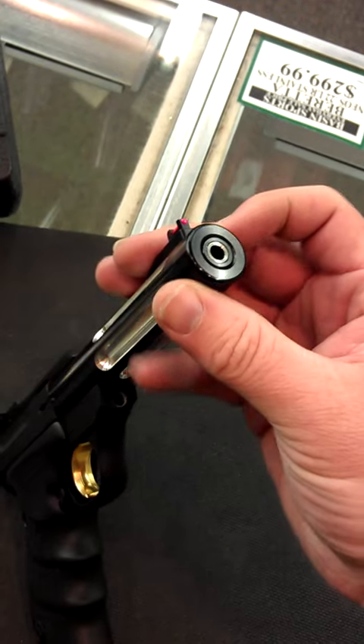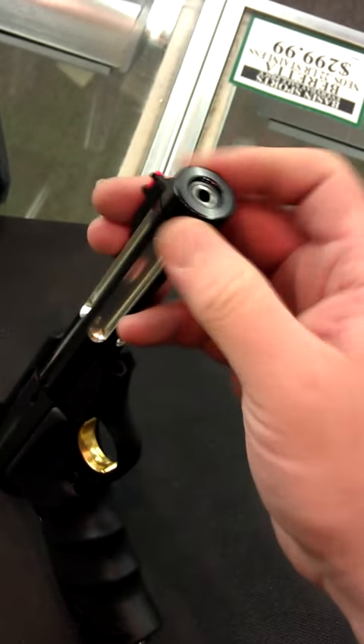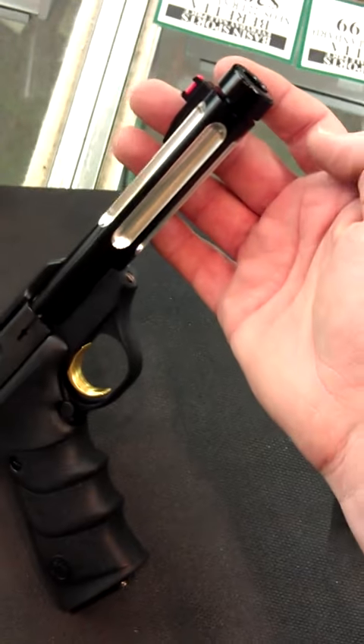You've got a threaded crown, so it matches up very nicely with the Tactical Solutions suppressor.